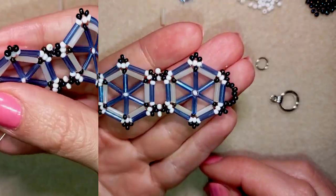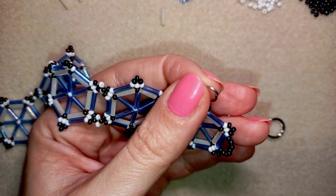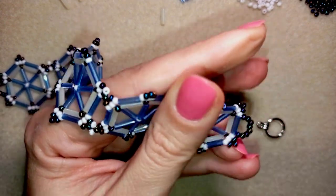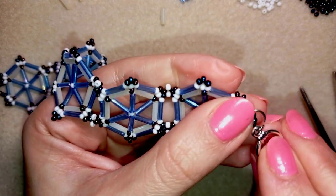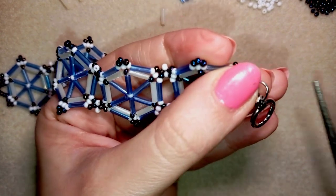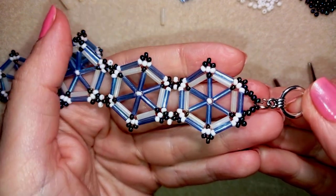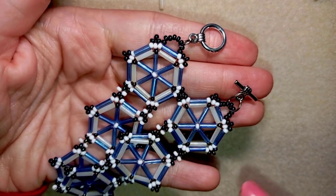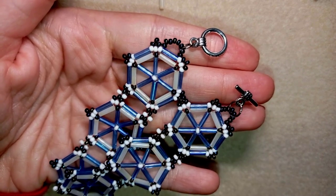After reinforcement and a knot, it's time to attach the clasp. I take the jump ring, open it up, put it on the bead loop, put on my clasp, and squeeze it back closed in the same direction. I do this on the other side too, and now both sides of my bracelet are ready with the toggle clasp attached.